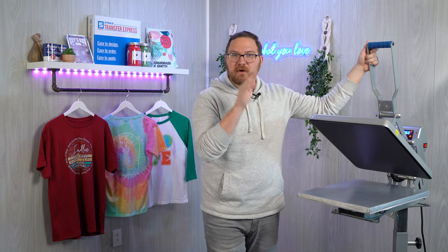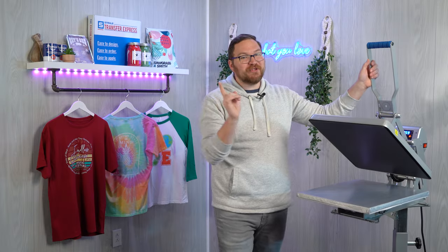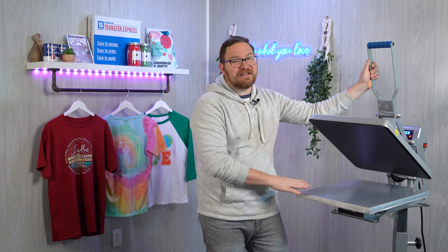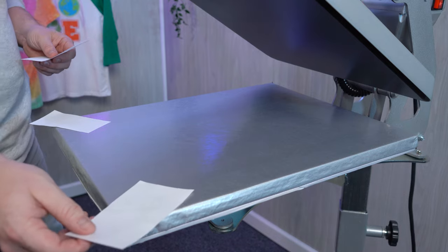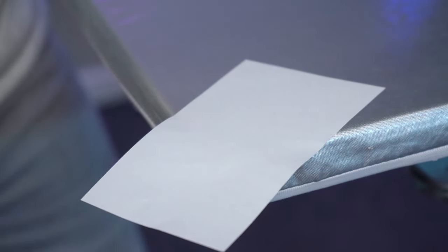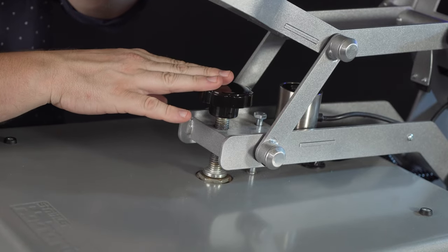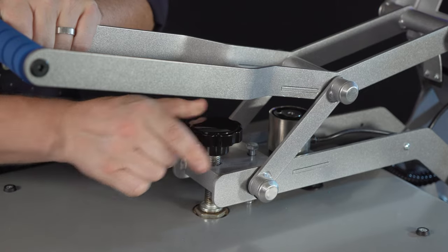Once we have our temperature and time set, it's time to set our pressure. Without any garments on the press we can close the press and see what our digital readout looks like on the display. The Hotronix auto clam infusion press's digital pressure readout really simplifies setup and takes a lot of the guesswork out, but if your press doesn't have a pressure reading that is okay. You can take small pieces of paper about the size of a dollar bill and place them at each corner of the press, half on and half off the platen. If you can pull them out easily your pressure is too light — you should be locked in there pretty good with a little movement for medium to firm pressure. You can always adjust using the knob at the top. With too little pressure the transfer may not apply or may fail when washed. With too high pressure you may squish the inks, causing excess ink spreading, making small text illegible and closing in small negative spaces.